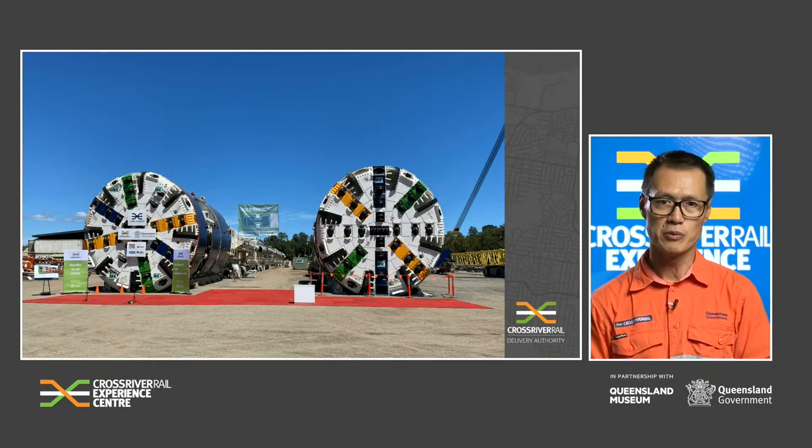The first TBM unit was delivered to the Woolloongabba site in December 2020.